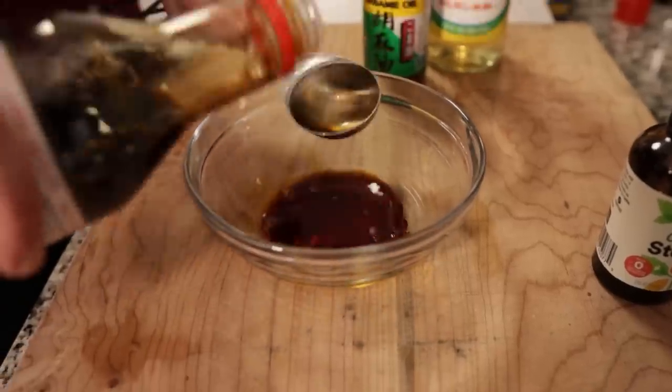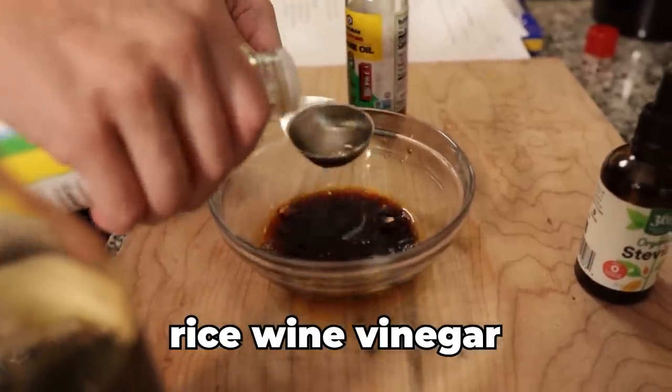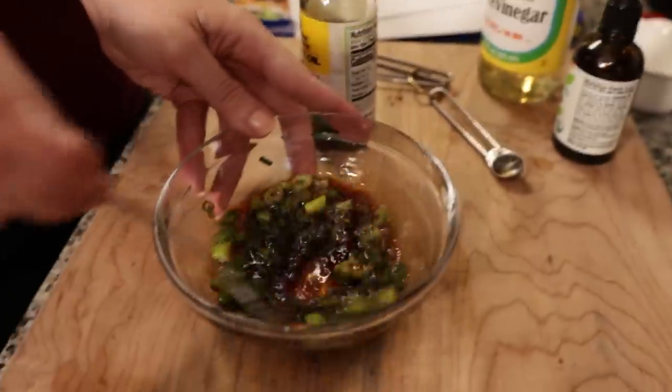While our potsticker rounds are in the refrigerator, we're going to quickly make our dipping sauce — it's super simple. To a bowl I added two tablespoons of soy sauce or coconut aminos, a quarter teaspoon of liquid stevia, one tablespoon of rice wine vinegar, one sliced green onion, and a quarter teaspoon of sesame oil, and mixed it all together. You can add a dash of water to thin it out, but I like mine pretty potent.